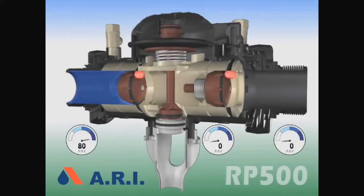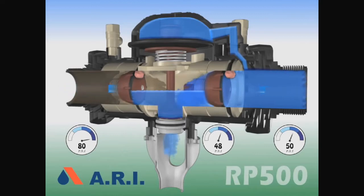The next failure occurs when there are leaks in both checks. The change in zone pressure will cause the relief valve to open. The leak will warn about the problem.